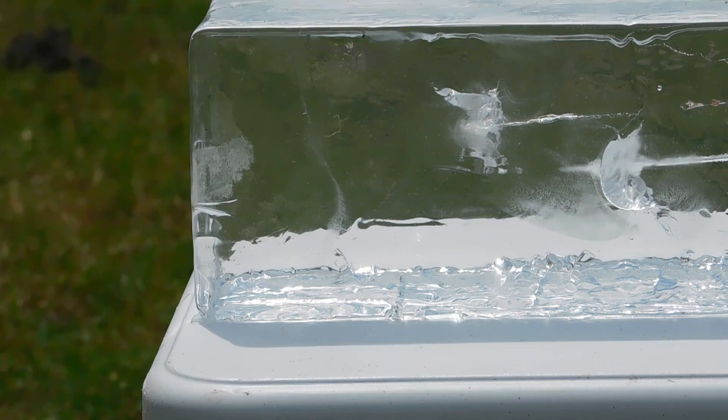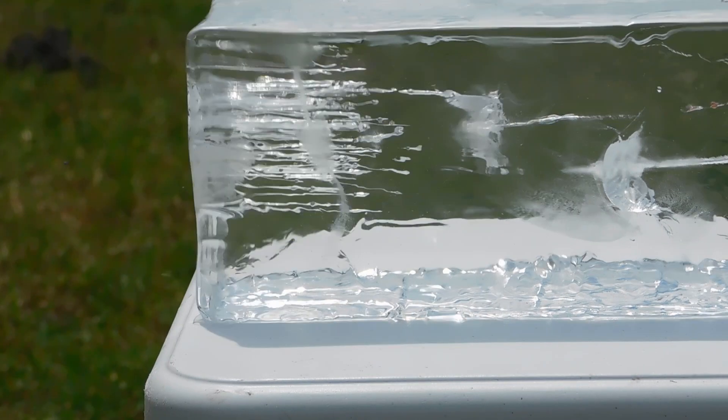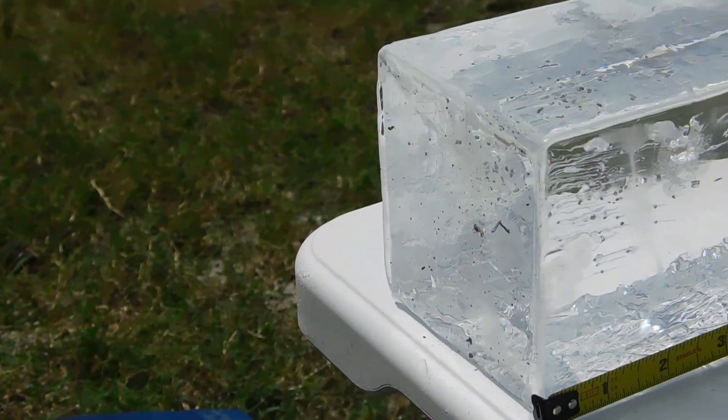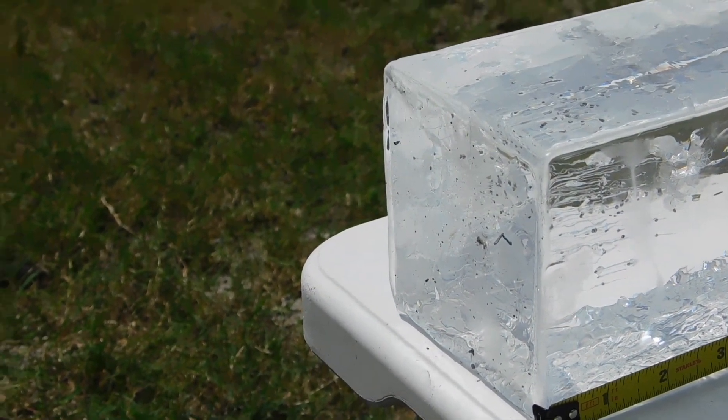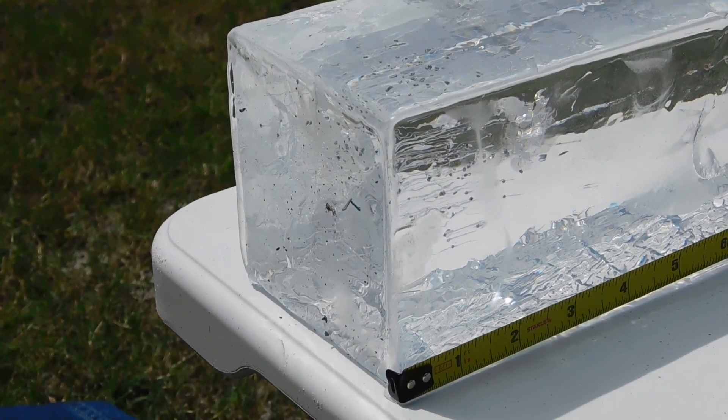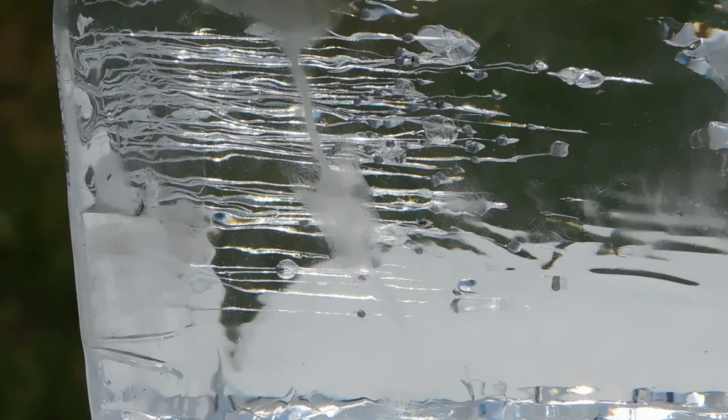Now these shot shells are intended for very close range work. I'm only shooting at about 8 feet, but even so the gel is pretty well peppered with our little pellets, and the front of the gel block still has some of that blue plastic capsule still hanging out on the edge there, so some of it is still hanging up as the shot goes downrange.